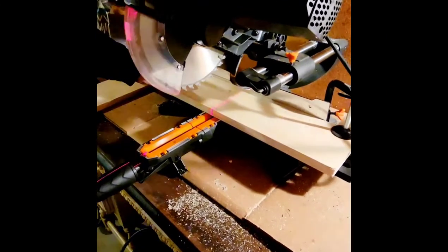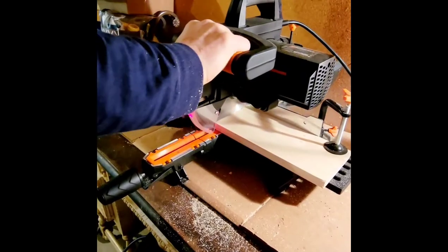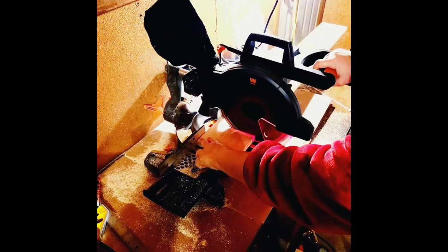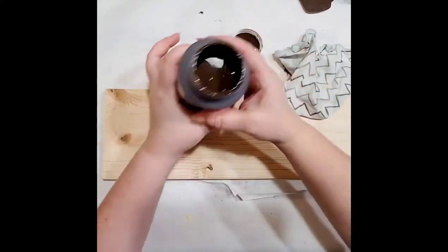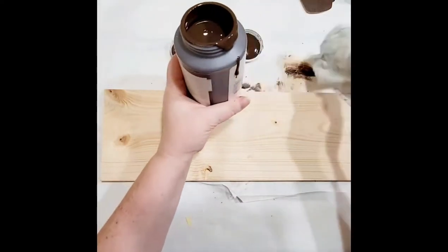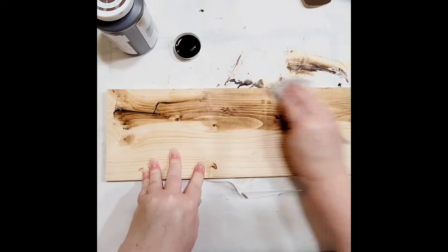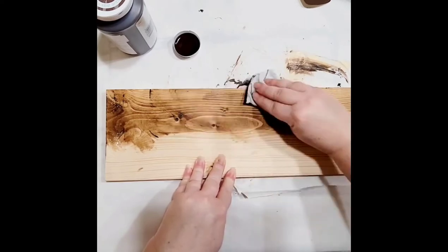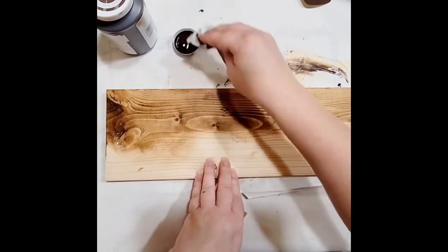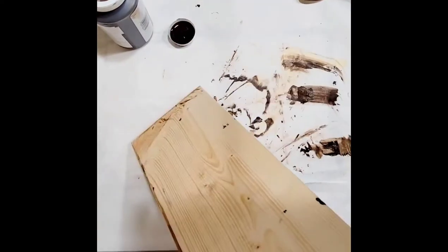First I went out and my husband showed me how to use the miter saw on the slide function and we cut the shelf tops, the two 18-inch long pieces. And then when I was comfortable enough with it I went ahead and cut the four legs. I'm really loving the saw. Then I used Waverly antique wax to give it a stained dark antique look.